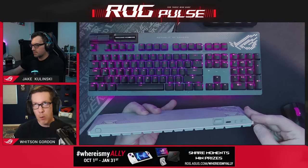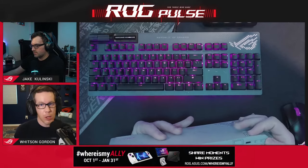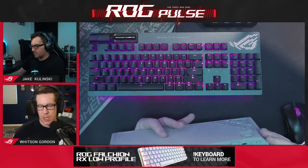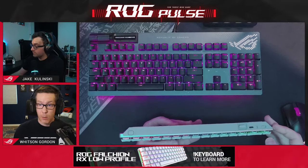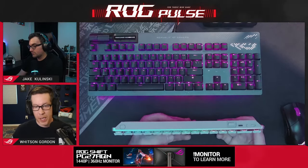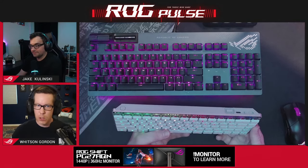Bluetooth — I don't know if I would personally use Bluetooth for gaming, but if you're traveling with this keyboard and doing work on it, Bluetooth is great because you don't have to worry about the dongle. You can leave the dongle in your desktop at home and connect it to any device — even the Ally — since that doesn't have a ton of USB ports. So if you want to use this with an Ally or your phone, just hook up Bluetooth.